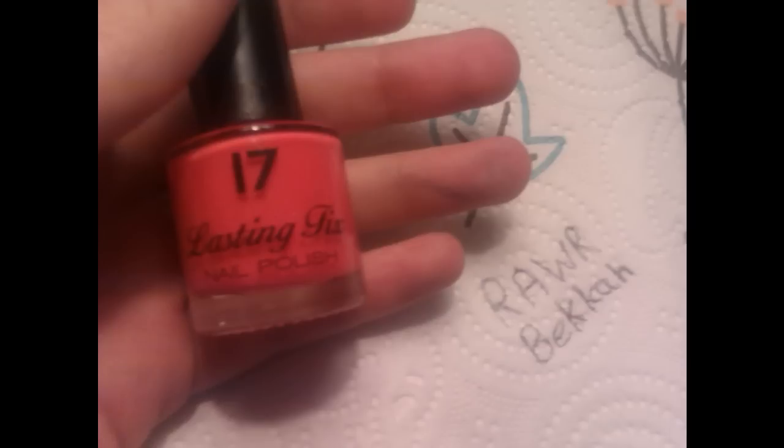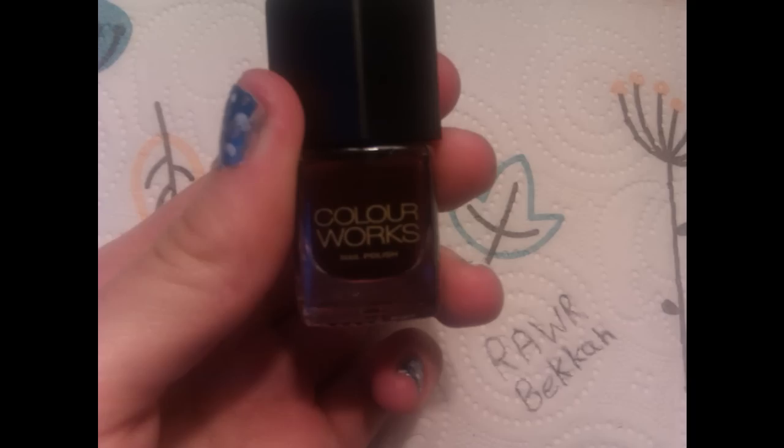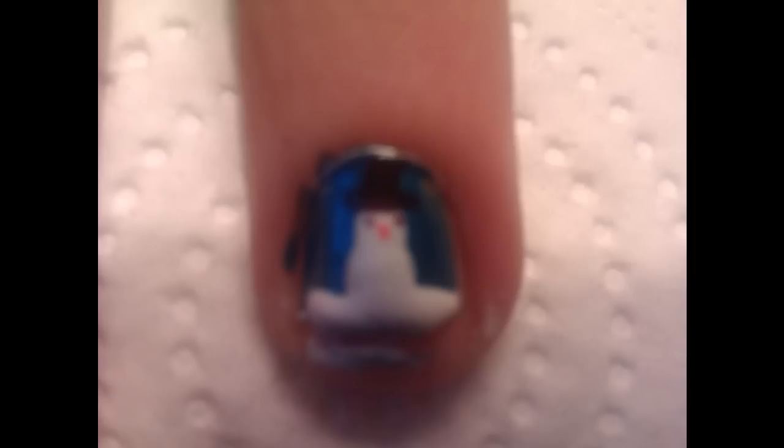Woohoo! Then you're going to need an orange, and you're going to need the darkest colour you've got — if you've got black, perfect. Make a little hat, two eyes, and a beautiful little nose.